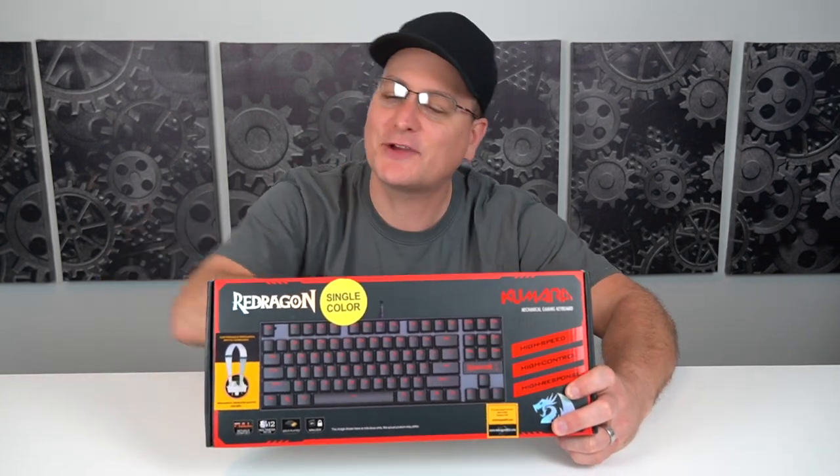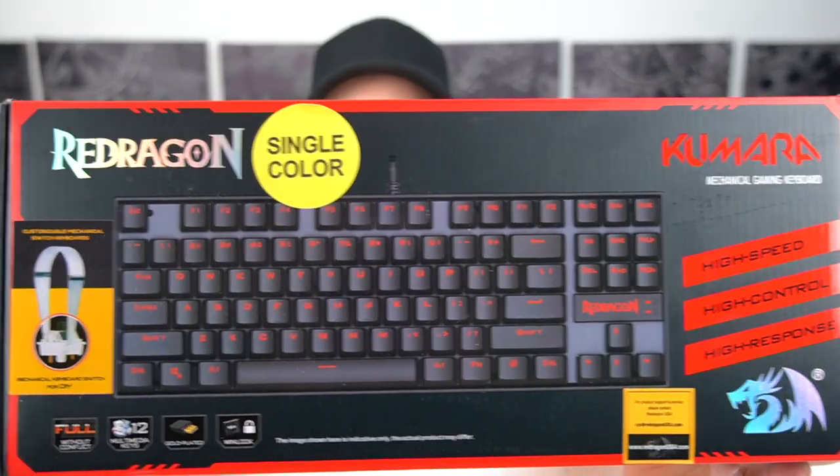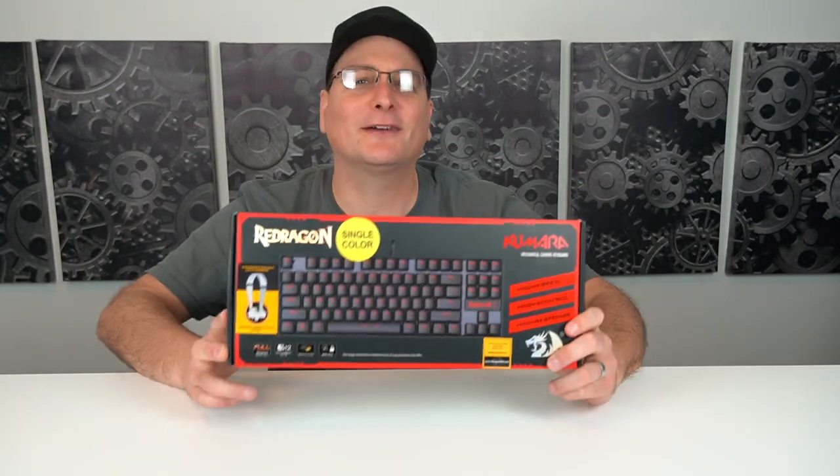Hey everyone, Techni here, and we got a keyboard review today. The keyboard we have is a Red Dragon Kumara Mechanical Gaming Keyboard, as you can see right here. Let's not waste any time — let's pop it open and see what we got.